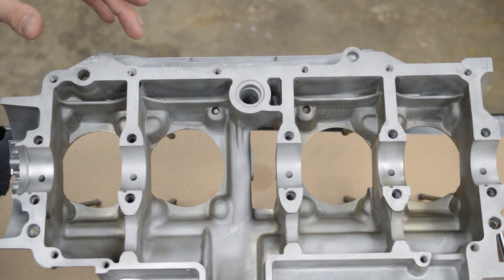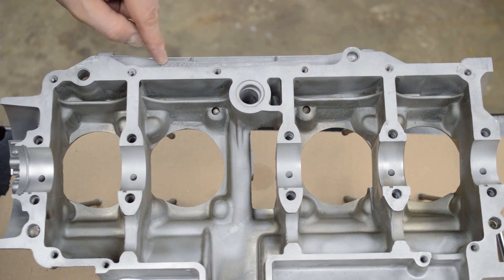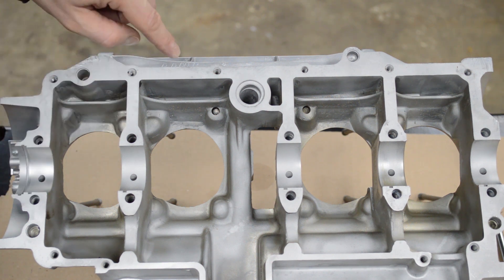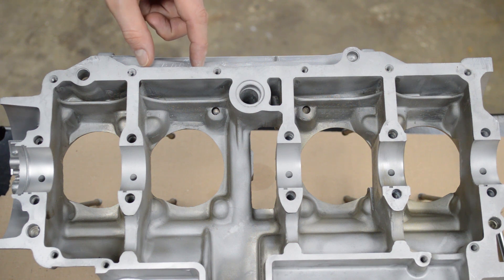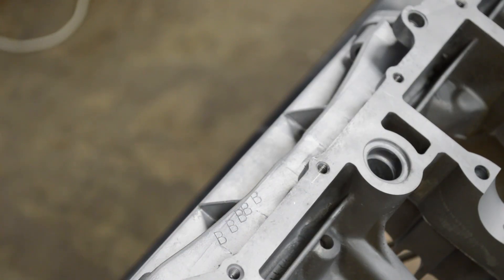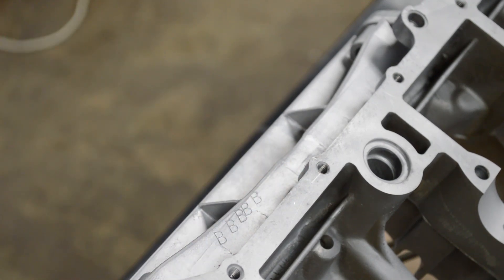This is the top case and we're looking at the bottom of it. The cylinder studs are over here. Under this rib here in this area, there are alpha characters stamped. On mine it's B, B, B, B, B — there should be five of them. The first alpha character corresponds to this main journal diameter, the second to this one, third, fourth, and fifth. The alpha characters can be A, B, or C and they can vary — one can be A, one can be B. This case has been completely vapor blasted so they show up really nicely.